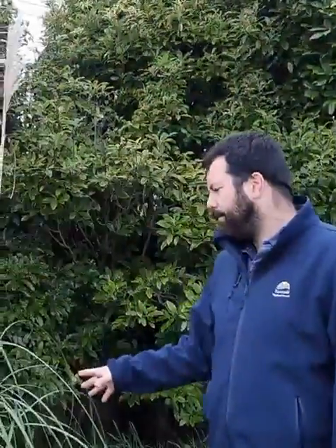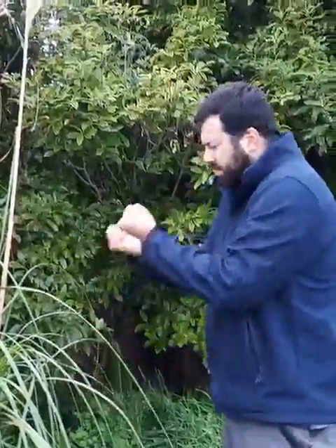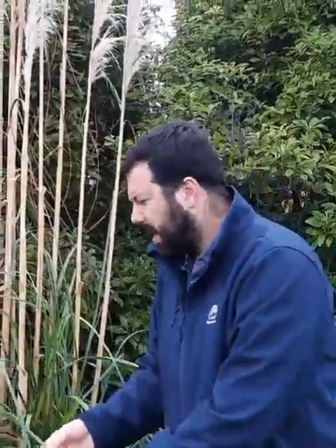The ways to remove Pampas from your property are either to mechanically remove it, making sure you take out the whole root system, or using herbicide and spraying all the leaves, making sure you get total coverage of the plant. For any further information, feel free to call us at Taranaki Regional Council or visit the Weed Buster site. Happy weed busting!